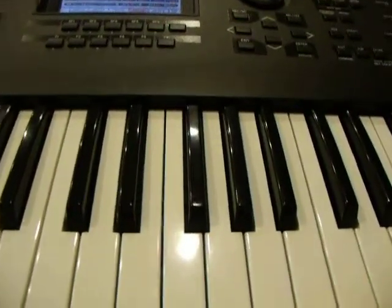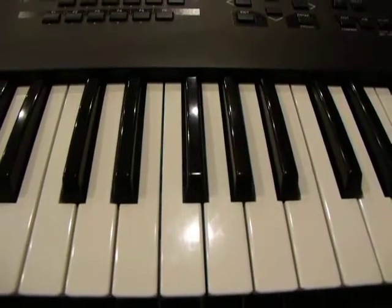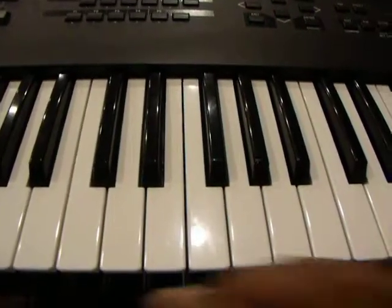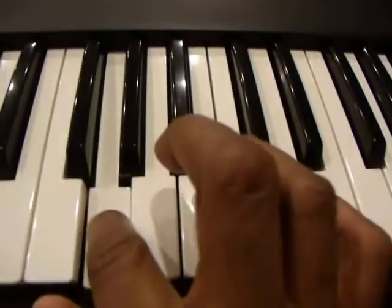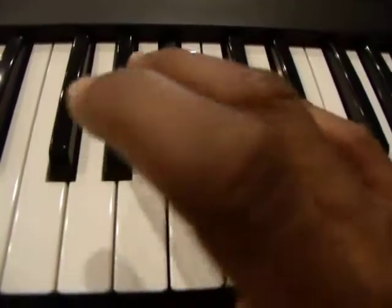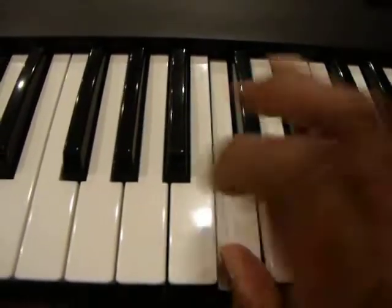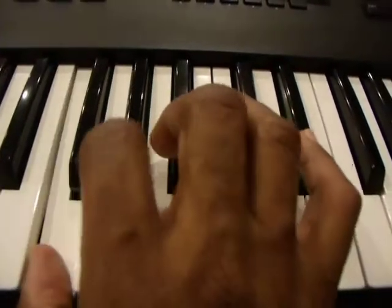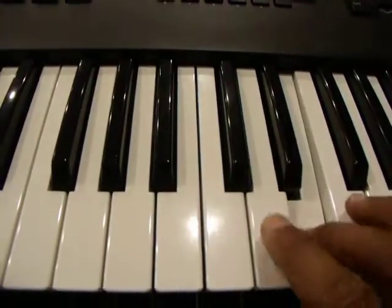Today we're going to discuss chords in the F major scale. The F major scale, starting from the F below middle C, we're going to have the Bb. F, G, A, Bb, C, D, E, F.